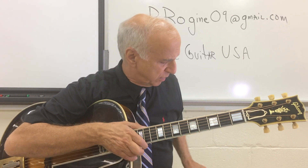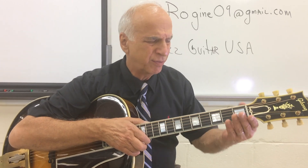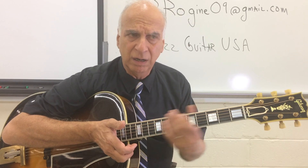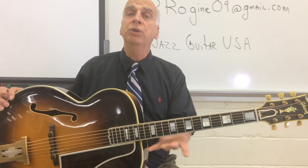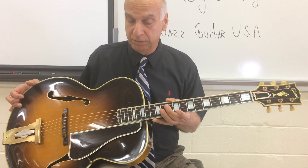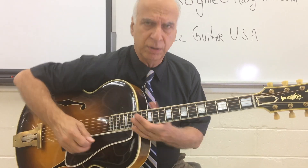No matter what guitar you have, you can always bring it to a good guitar repairman and say, why don't you file the end of each fret? That'll make it easier — you'll lose that sensation of roughness on your hand as you're going up and down the neck. Leroy did the frets and they're just perfectly in tune everywhere you go.